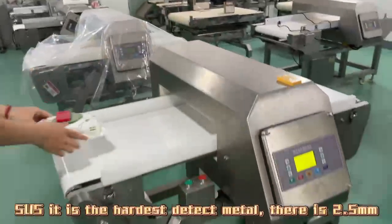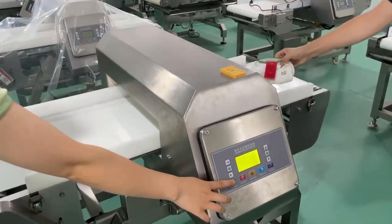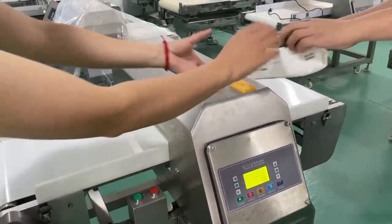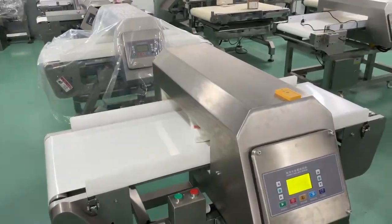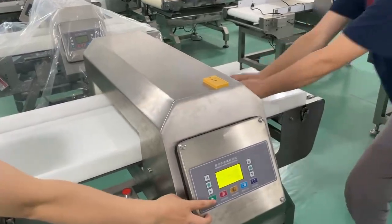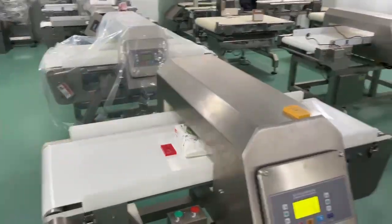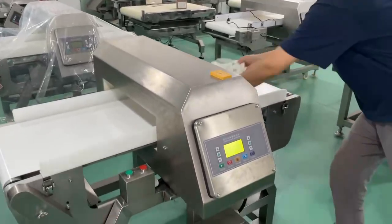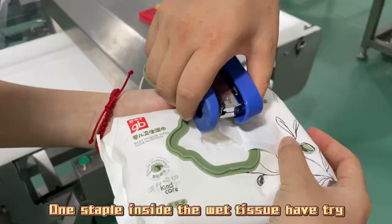SUS (stainless steel) is the hardest metal to detect, using a 2.5 mm size ball. One staple inside a wet tissue was used as a trial detection test.